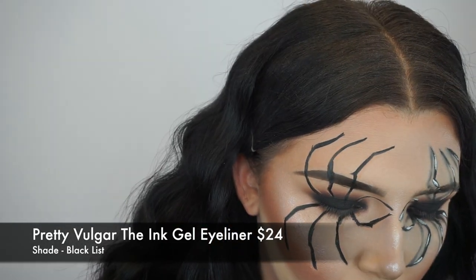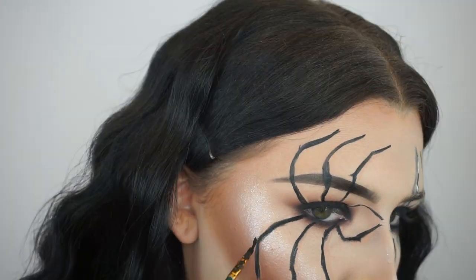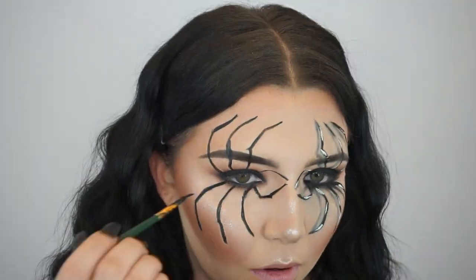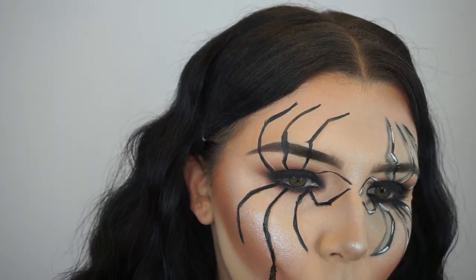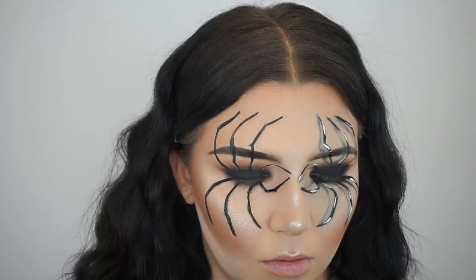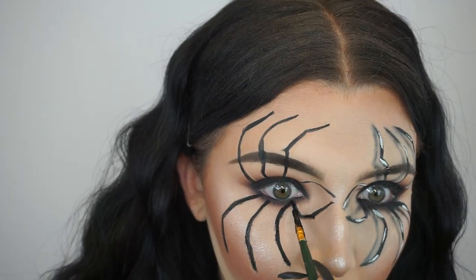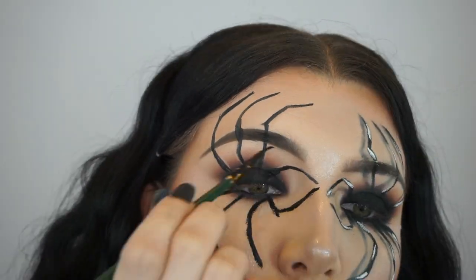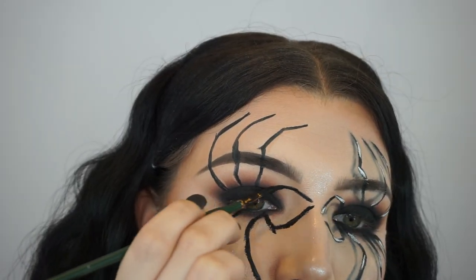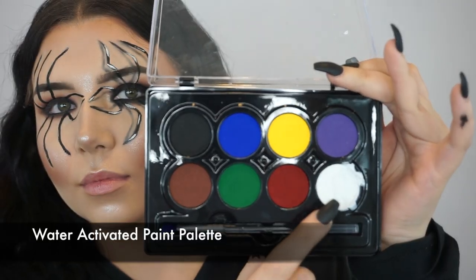Now I'm going in with the Pretty Vulgar ink gel eyeliner in the shade Blacklist, and I'm just taking a little paintbrush and trying to get those legs a little bit more precise with this gel eyeliner, thickening up the legs and fixing them exactly how I want them. Take your time doing this step, and if you do mess up at all, don't worry — you can always fix that with a little bit of foundation or concealer.